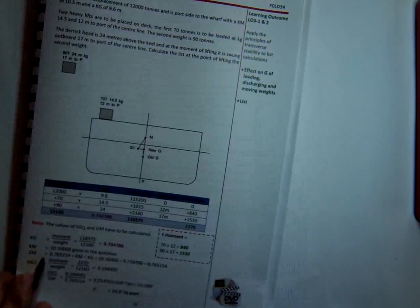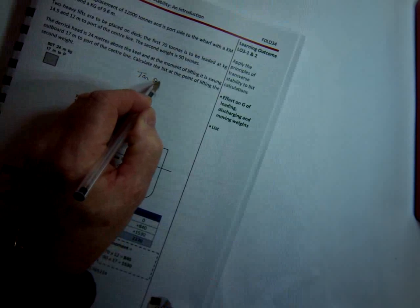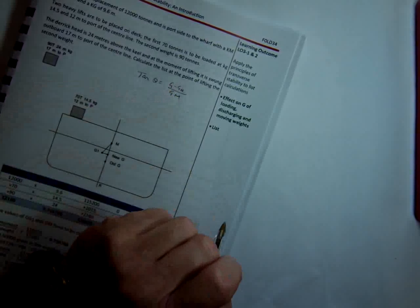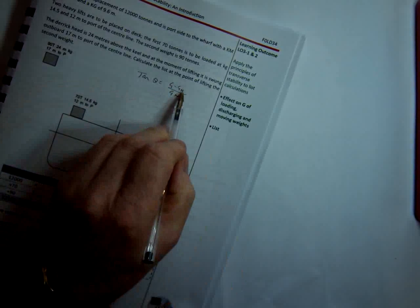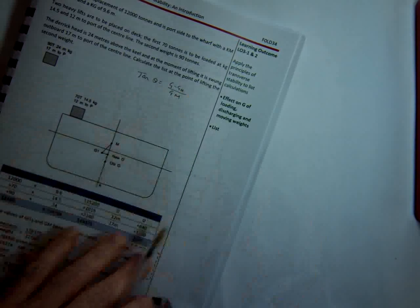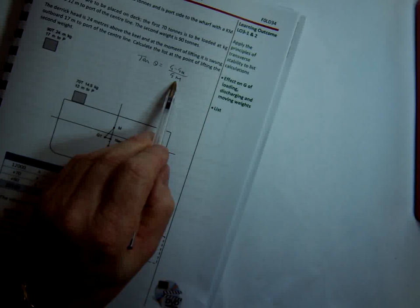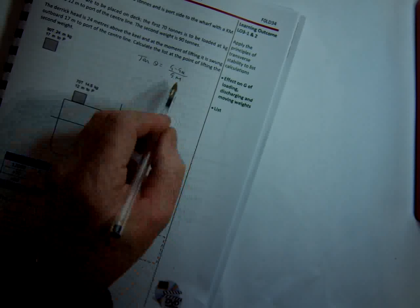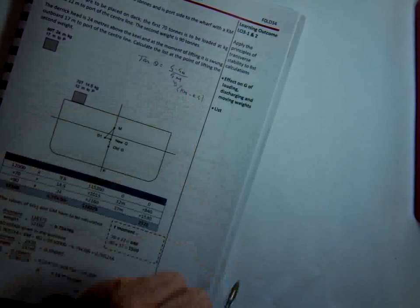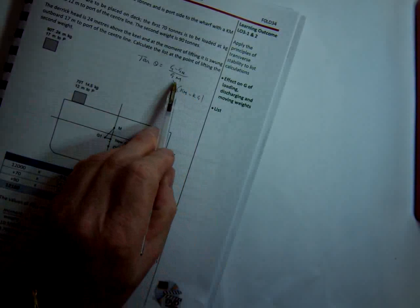From our tables, we know that list: tan θ equals GGH over GM. GGH represents the horizontal shift, either to port or starboard — in this instance it's going to be to port. GM is the metacentric height, and the way we get the GM is: GM equals KM minus KG. So we calculate the KG, subtract it from the KM, and that gives us the GM. We've got two values to calculate to solve this problem.